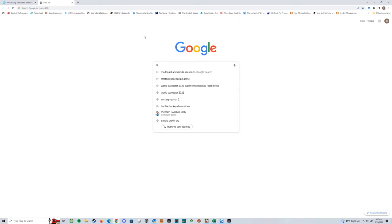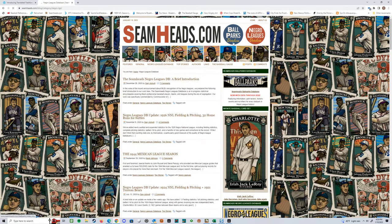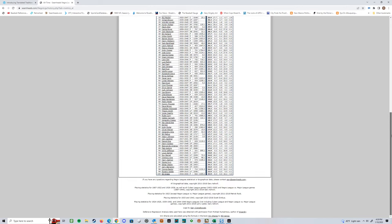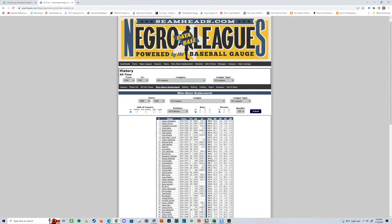We can go to Seamheads right here, and if you go into the Negro Leagues database and look at wins above replacement by career, this is kind of where I'm starting. This is a great place to start. You can look at the career WAR leaders — there's Oscar Charleston, Martin Dihigo I'm doing now. My goal is to just run down this list so that I'm building the most prominent players first, and then kind of work my way down to however many I get done.